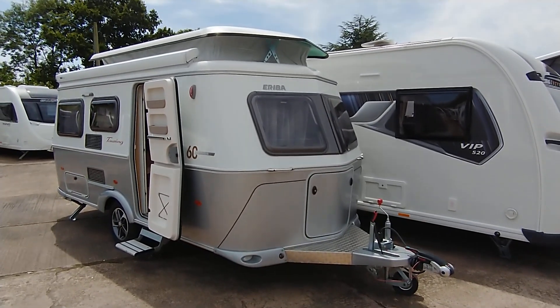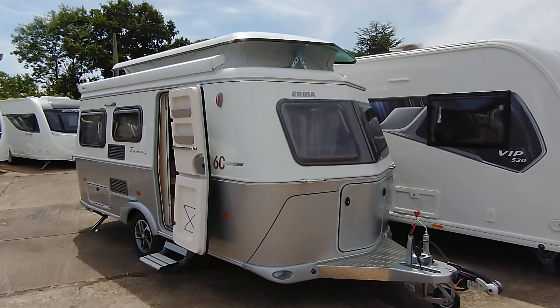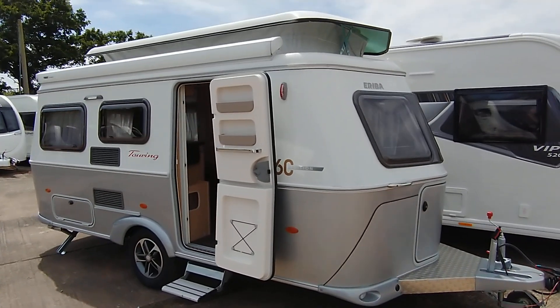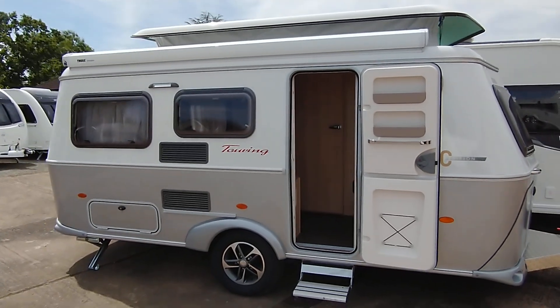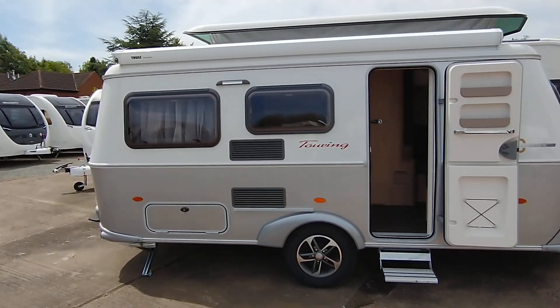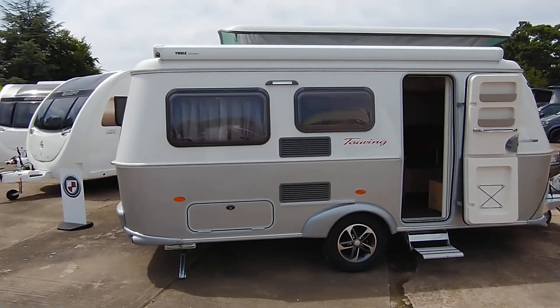Hi, it's Garret Broadlane. Today I'm going to show you around this 2022 Ariba 60th edition 530 model. It's a three berth, so it's got a lounge at one end and a lounge at the other end. Sleeps two at one end and one at the other. The 60th edition is the two-tone model, so it's white over silver or silver over white if you prefer.